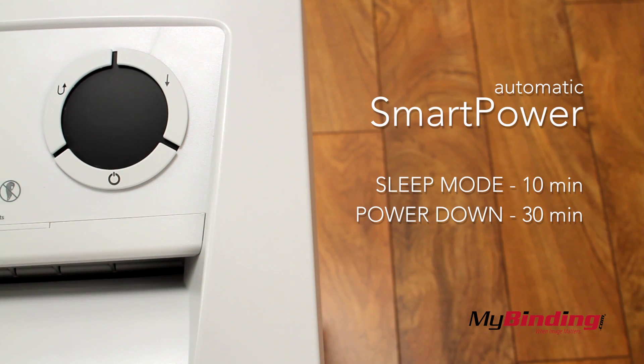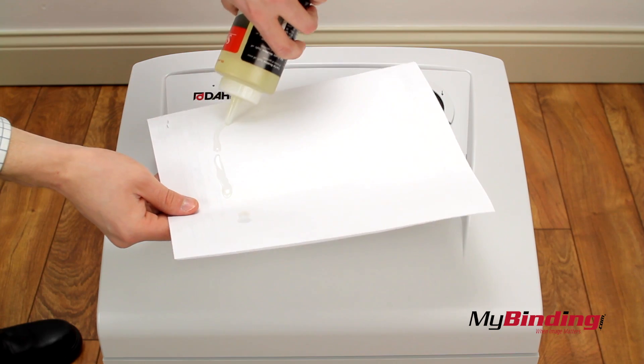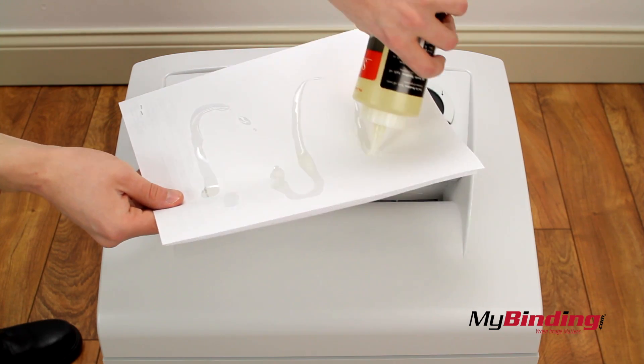The automatic power features put it in sleep mode after 10 minutes of inactivity and shut it off after 30 minutes. Every once in a while, pour oil onto a few of your pages before shredding to keep the machine in pristine shape.